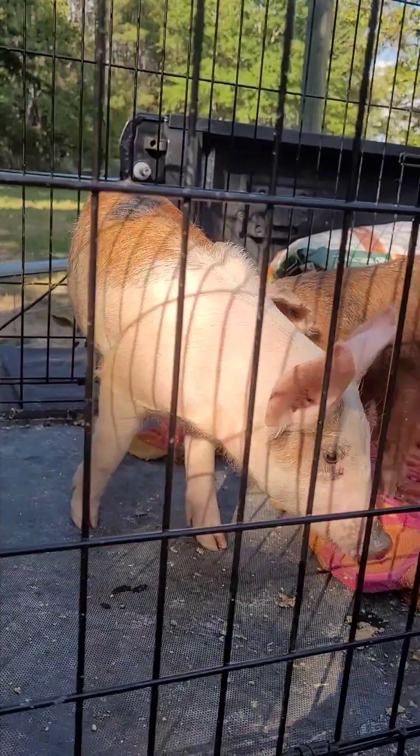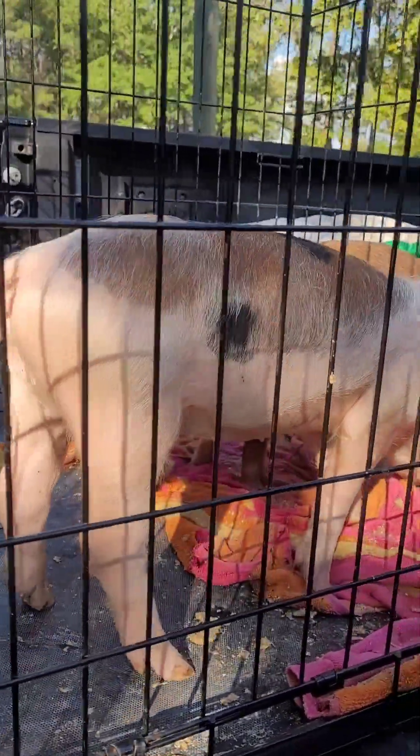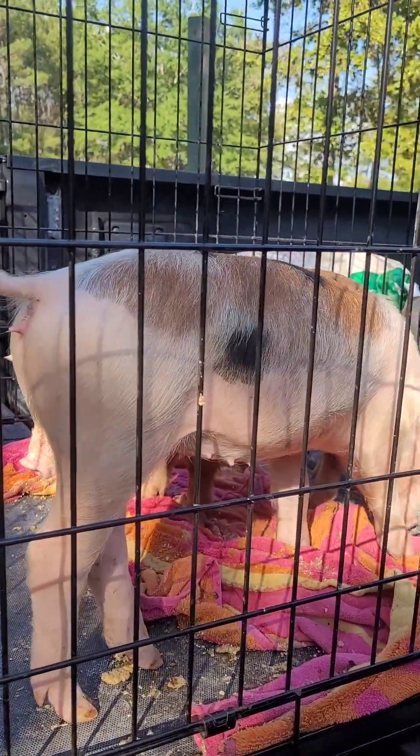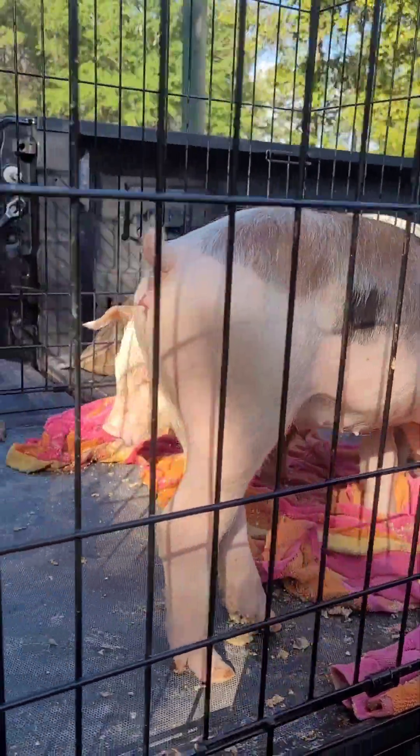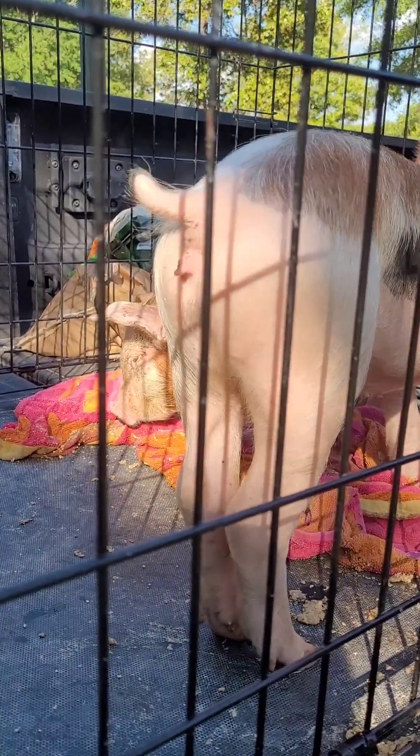I'm going to show you where we're going to put them in just a minute while they're small, and then we'll move them when they get a little bit bigger. We'll have a better arrangement for them, but right now this will keep them in a more enclosed area so they can't dig out so easily.